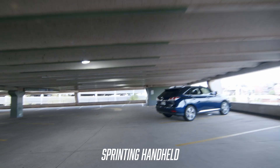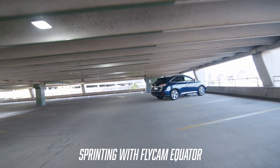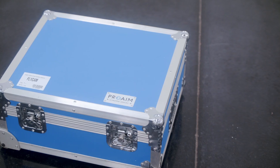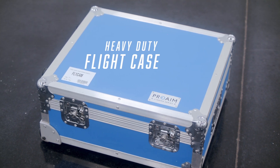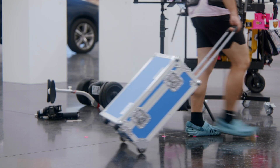It lets you keep that sort of handheld, organic look just without the extra bobs and bounces of moving around. This whole kit comes in a flat case, which I like because it has a telescoping arm that makes it a lot easier to pull around.